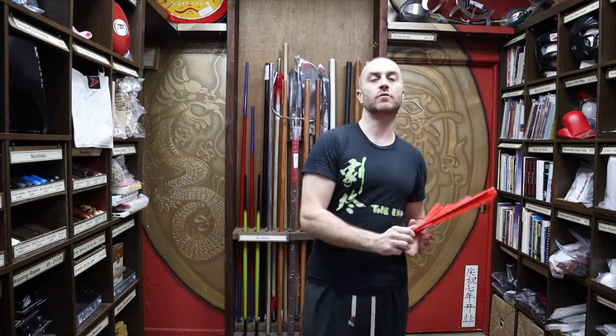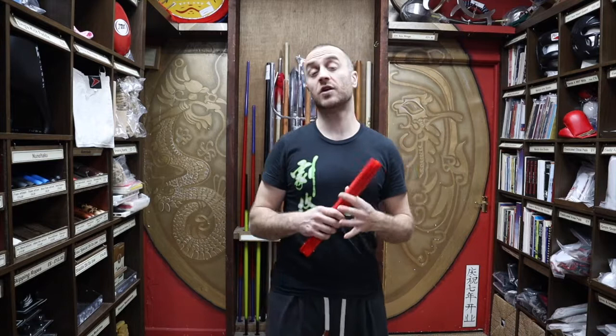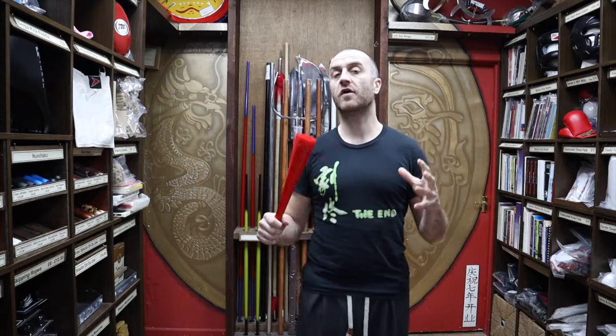At Enzo Martial Arts we do a few different types of fans, and over the years we've had an array of different fans that people would use for martial arts in general. We've always had the metal fans in and they change in design and all the rest of it, but people do find the metal fans a little bit heavy. For martial arts they're perfect — very strong, they've got a good bit of weight to them — but they are very heavy.